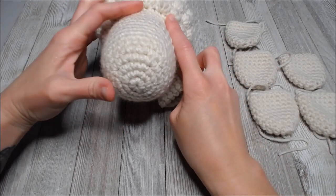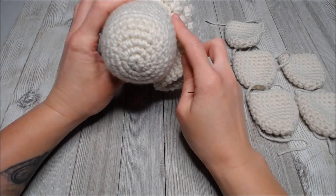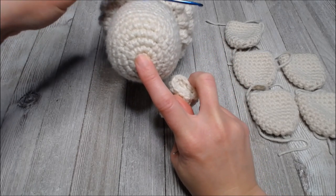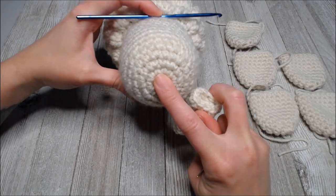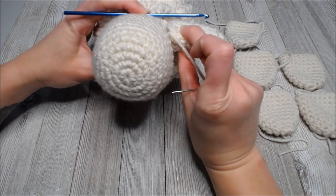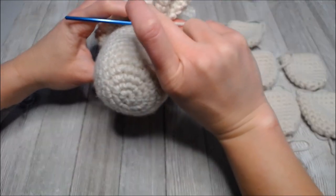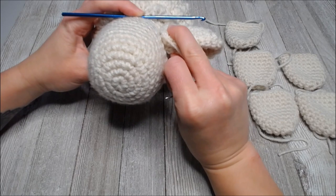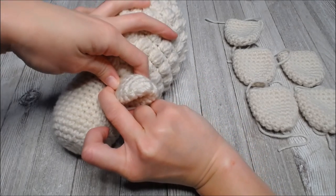Look at your sheep and decide where you're placing the ear. Find the shape of the face - that's the top of the head, and that looks like a good cheeks and mouth section. When it comes to placing the ears, take your crochet hook and lay it on the top of your sheep's head. Put your ear right underneath that hook, because sheep's ears are more on the side of their head.